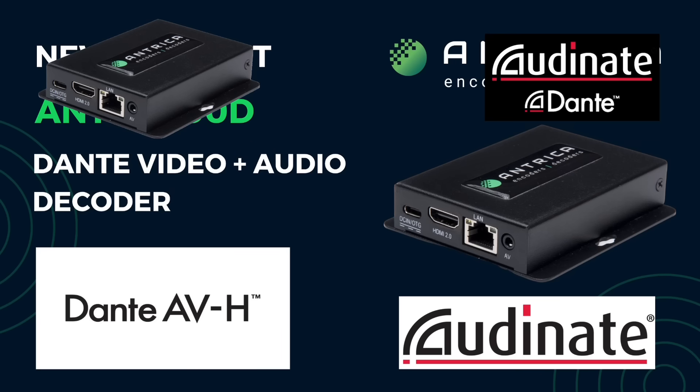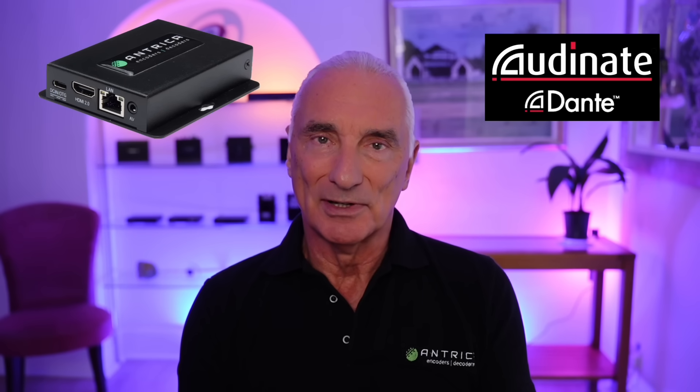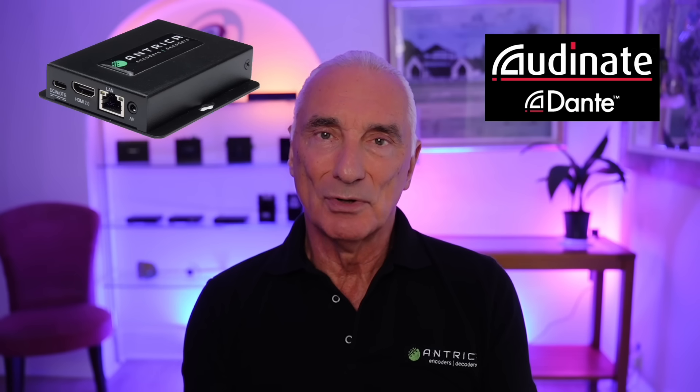Recently Ordinate added video into this capability, so now you have the ability to switch video and audio from a source to an output device. For example, video plus audio coming from a conference room camera can now be switched to a television monitor and a loudspeaker.